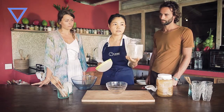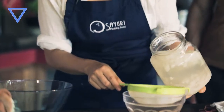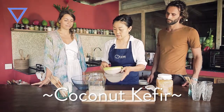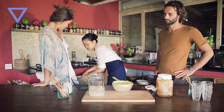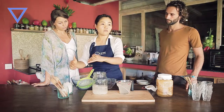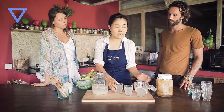The kefir grains thrive on sugar — they love sugar and they will multiply, creating a nice, sour, bubbly drink. I have actually been soaking the grains in coconut water overnight. So that's the coconut kefir that we're going to taste. We usually leave it overnight and that's it — super simple. They feed on the sugar from the coconut water and it will become nice, sour, and a bit fizzy.